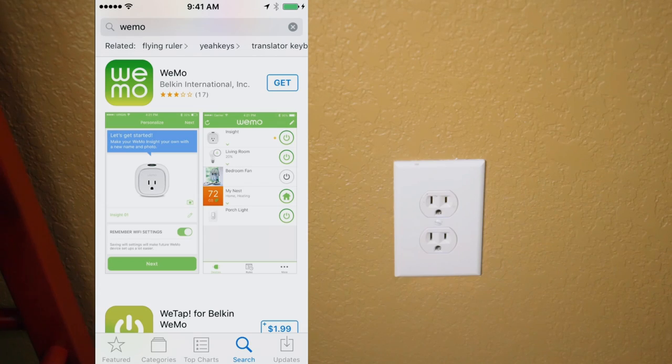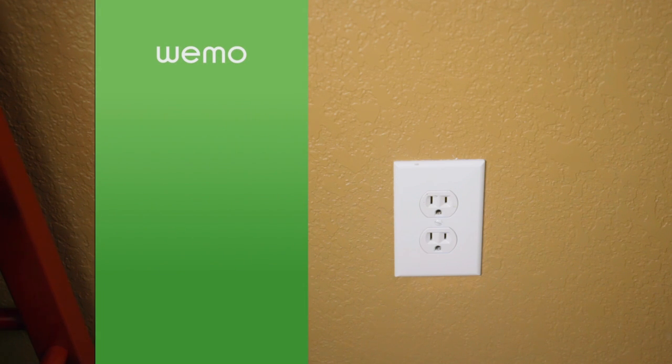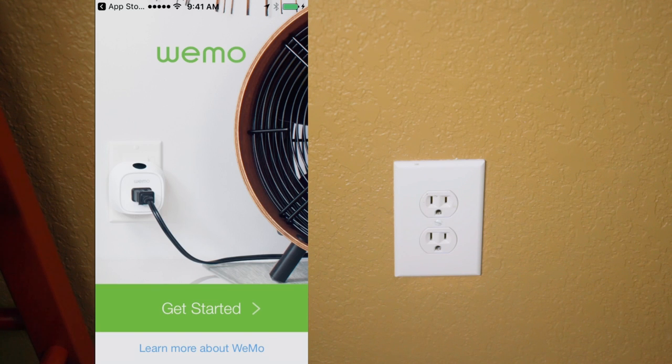Now that we've got all this techie stuff out of the way, let's see this thing in action. First, we need to install the Wemo app from the Google Play Store or the Apple App Store. Next, we'll open the app. Now, we'll plug our Wemo switch into an available outlet.